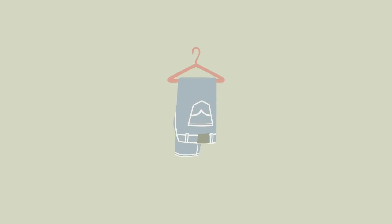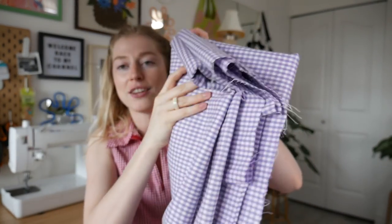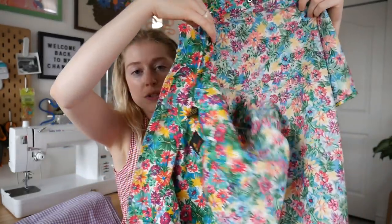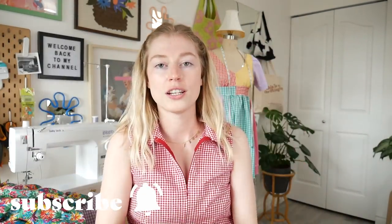Hi guys, welcome back! I hope everyone is doing dandy today. It's finally not hot out, it's a lot cooler, so I'm here in my room and we're gonna be doing a fun sewing tutorial today. I know you guys have been watching me thrift a lot of fabric lately, and specifically I've been wanting to create a two-piece forever. I have some thrifted fabric here, and let's have fun, even though sometimes sewing is not fun — it's very frustrating.